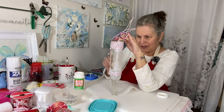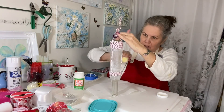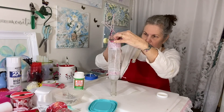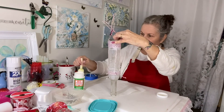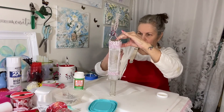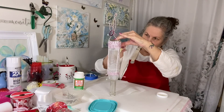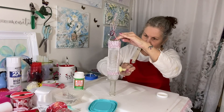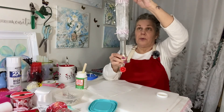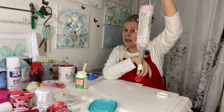I'm just going to get this Mod Podge on there really good, because that is your security — that's what's going to hold everything in place. Remember, we're going to come back and trim these. All these strings that are sticking out right now are going to be trimmed off once it dries — when it starts getting tacky I'll trim them off. You can pick up these little hummingbird corks — I got mine through Walmart, that was the best price I could find.